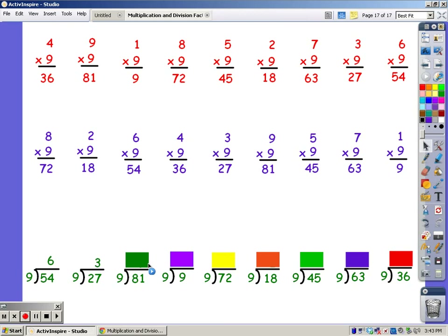Until I get to 81: 9, 18, 27, 36, 45, 54, 63, 72, 81. It took 9 fingers. Until I get to 9: 9. It took 1 finger.